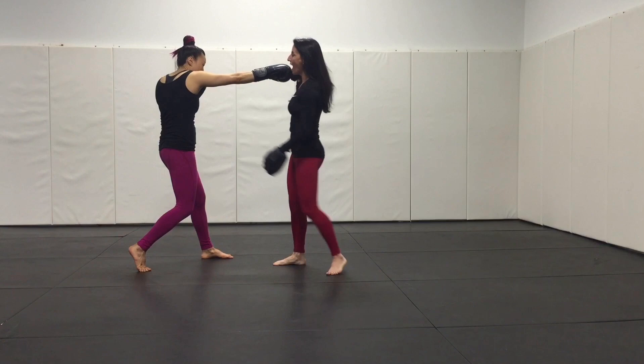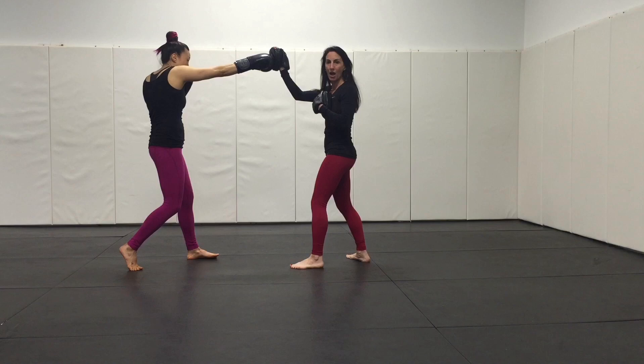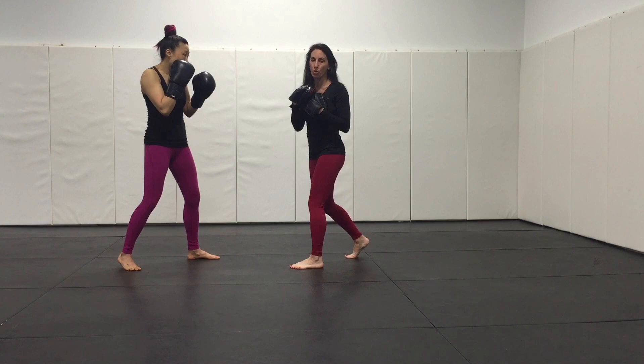They also start to learn how to get that length out of the punch without hyperextending their elbow. My left hand would be on my chest, my right hand feeds right in front of her face — nose, eyebrows, forehead — and then I fold it and bring it back.